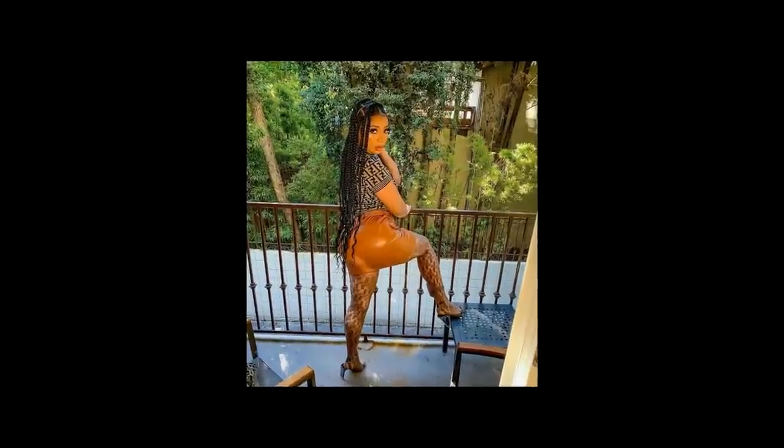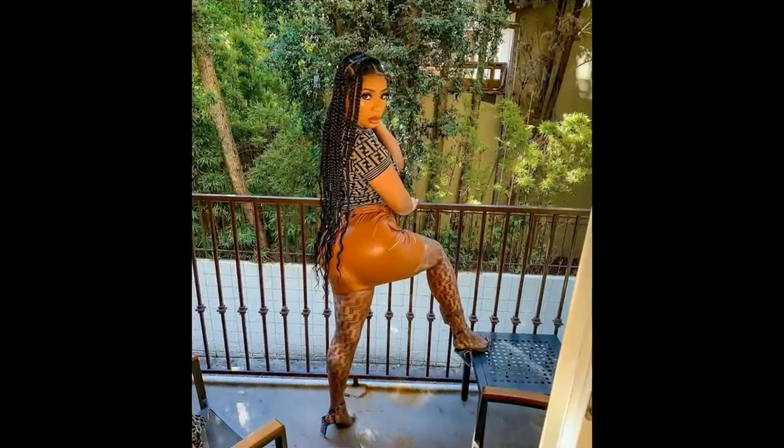Hey beauties, welcome back to the channel — if you're new here, hi, my name is Kim Naima. In this video I'm going to be showing you how I install these jumbo size knotless rubber band method braids with the loose wavy end. These are like goddess jumbo size braids, and this look was inspired by Tommy Lee from Love and Hip-Hop Atlanta. The best part is it only took me two hours to install.